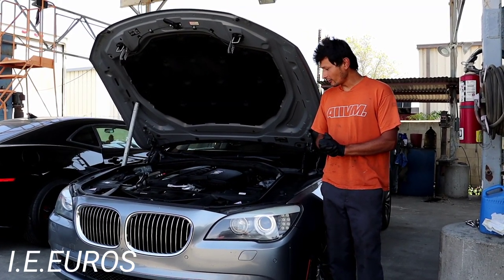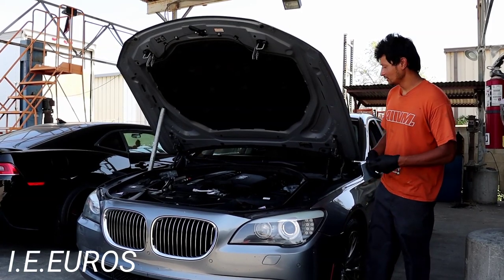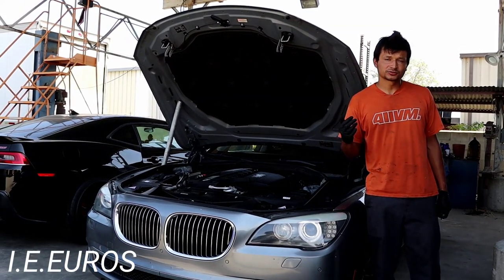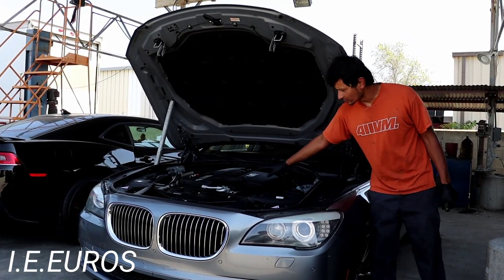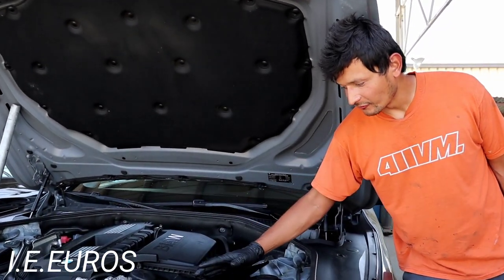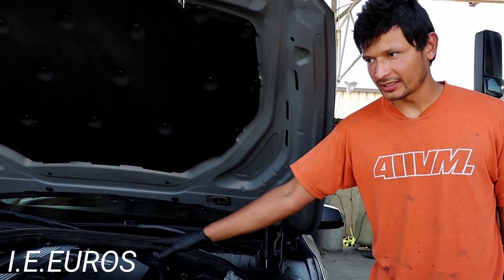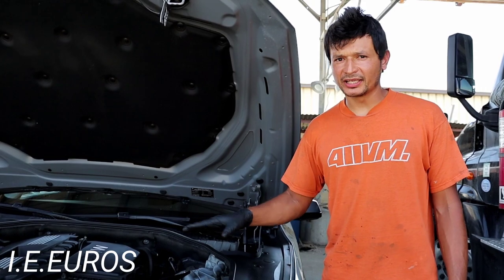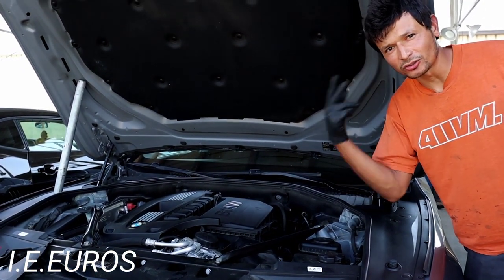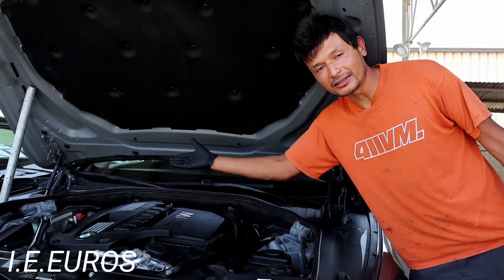You don't need many special tools. All we're going to use is a screwdriver to remove this part here. When you inject the intake valve cleaner, it has to be after the air filter. For the N55 engine the air filter is located right here. You cannot inject the fluid before the air filter because it will get saturated. I like to inject from here because it takes everything through the turbocharger, throttle body, intake manifold, and everything else on the way.